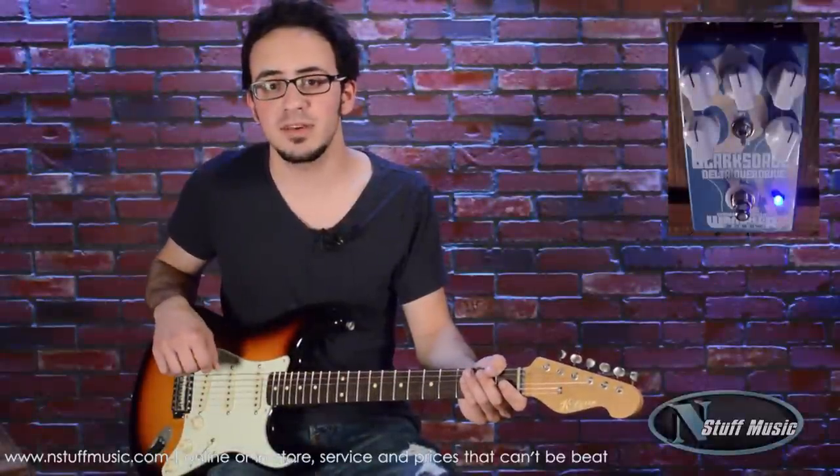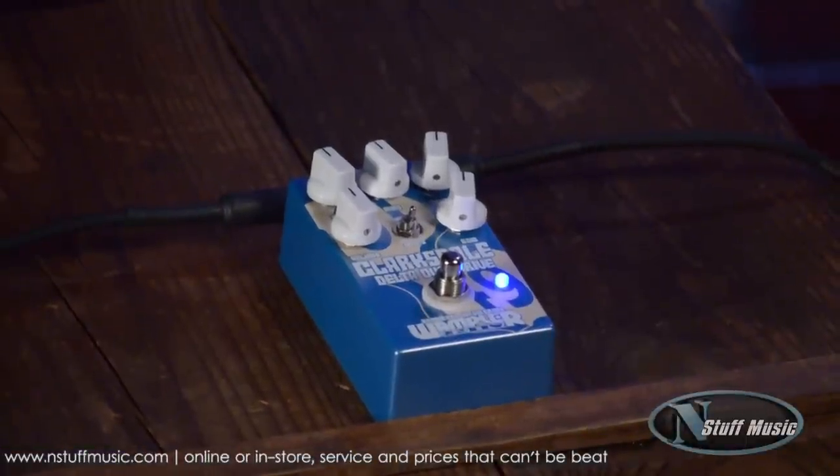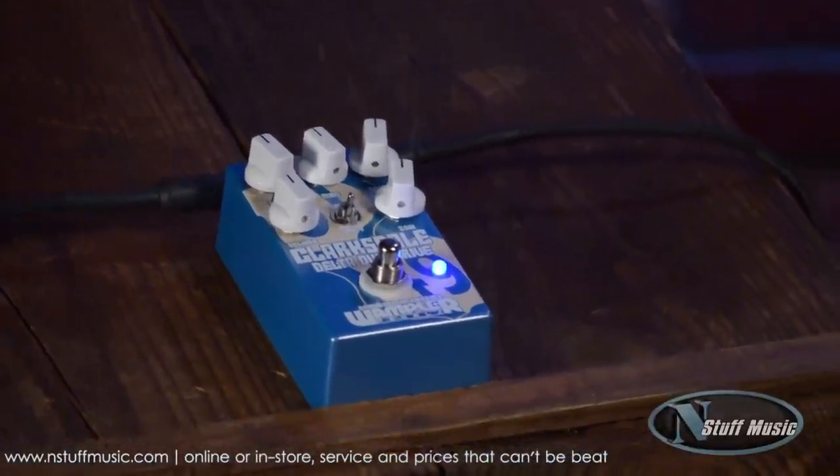This is Shawn Maisie from N Stuff Music. Thanks for checking out the Wampler Clarksdale Overdrive. You can find this at nstuffmusic.com or come to the store and try it yourself.